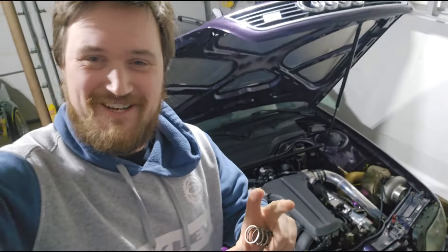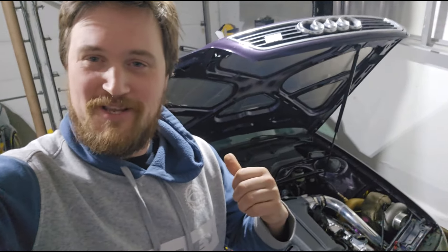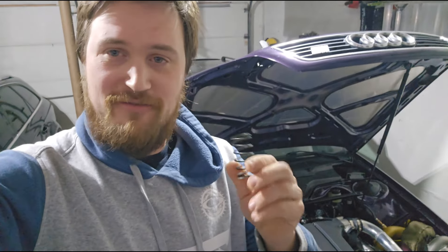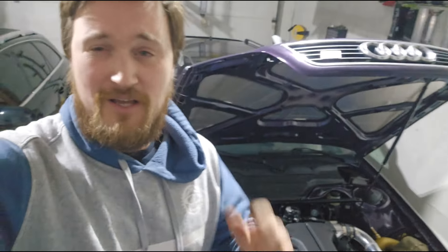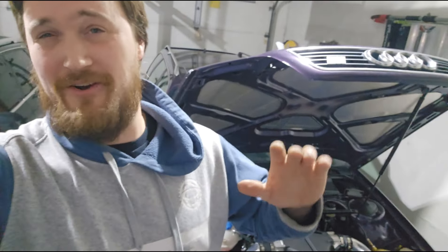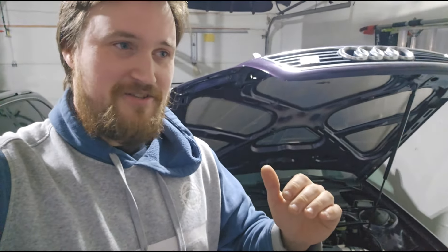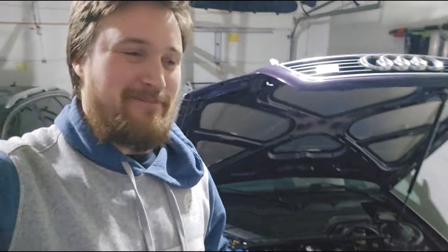Got some fun and exciting news — my tuner Norbert said to rip out the four PSI wastegate springs and toss in the seven PSI ones. So I went ahead and took out the four PSI wastegate springs from the twin 38mm wastegates and put in the seven PSI springs. We should be expecting around eight or nine PSI. We're going to leave the timing alone for now and just see how the car reacts to basically doubling the boost pressure — this thing already lights the tires up like it's no one's business.